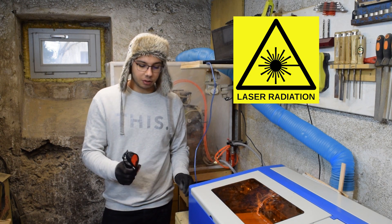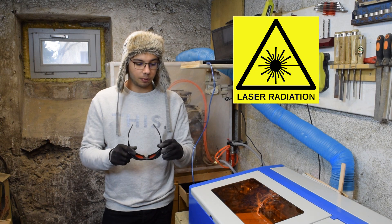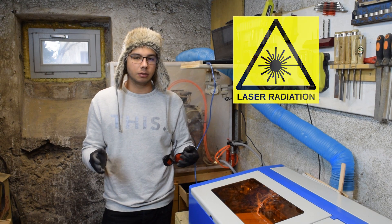Until then, never operate it with the cover open. And if you have to, make sure to use glasses with the right wavelength protection. I never operate the laser without my glasses and the thing closed just to make sure — this is a lifetime of blindness that you do not want to mess with.